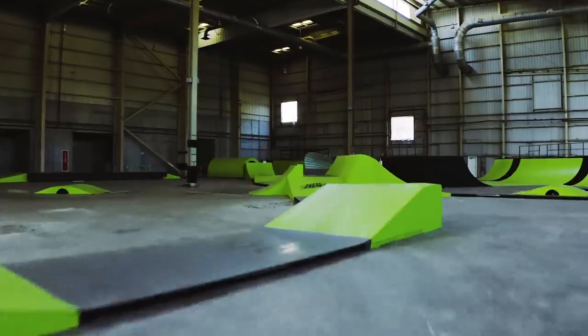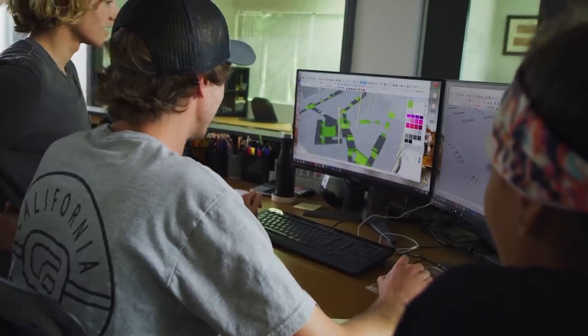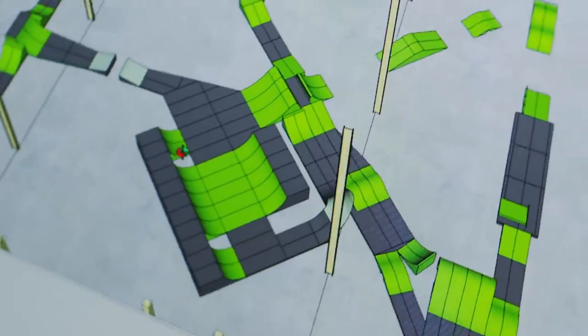In the process of this, I was thinking about other skaters too, because I was like, if I create this just for myself, there probably won't be too much street stuff. We got to throw some stuff in there for everyone.